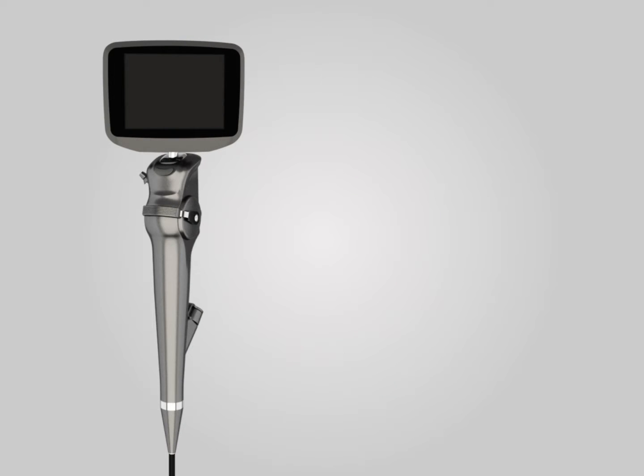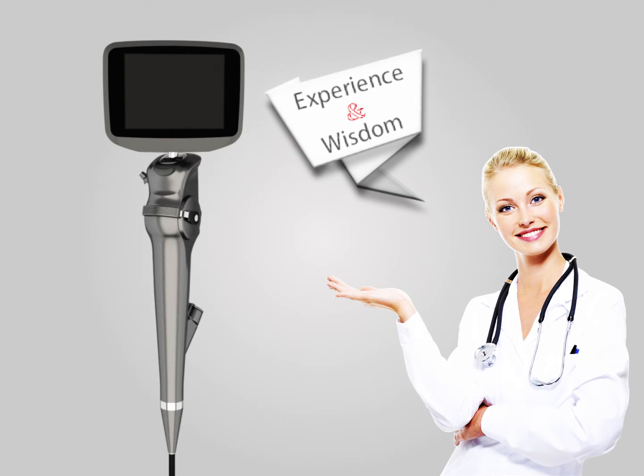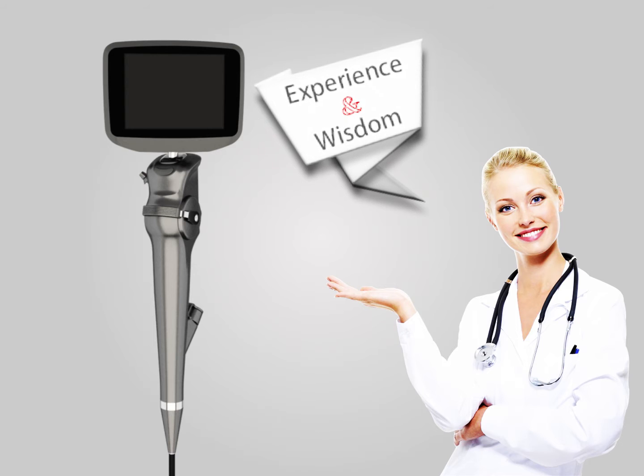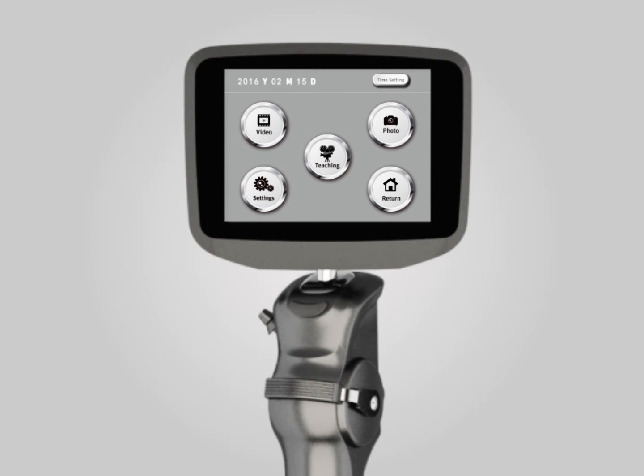The INSIGHT IS3 is a good assistance tool in airway management. We understand that the experience and wisdom of doctors are most valuable. Therefore, we designed powerful multimedia functions for the IS3, such as photography, video recording, and sound recording, so that doctors can continually record good clinical cases by video or picture and use them for academic sharing.